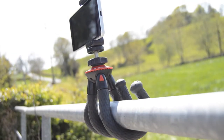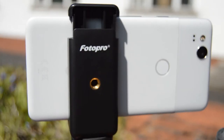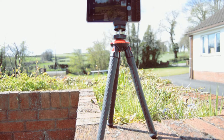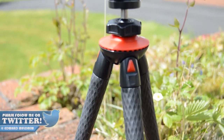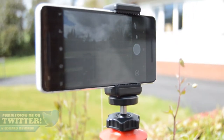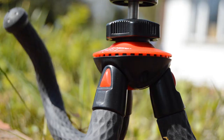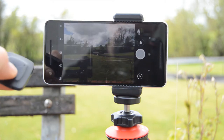Today I am reviewing the PhotoPro UFO2 Flexible Tripod. This flexible tripod has been designed for mobile phones and GoPros, however can also be used for other cameras up to 800 grams in weight. A real nice feature of this product is that it includes a Bluetooth remote control which allows photos to be taken remotely.